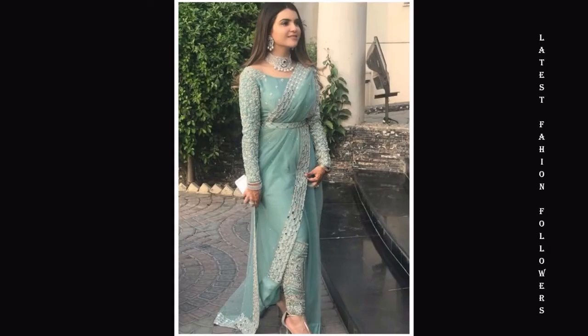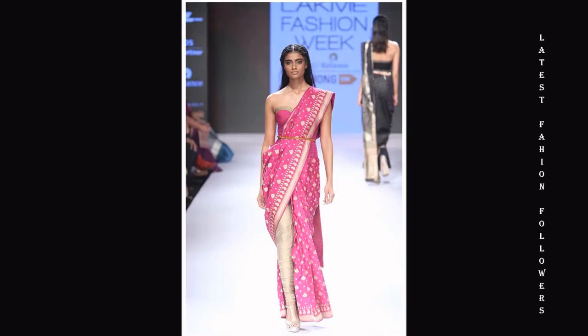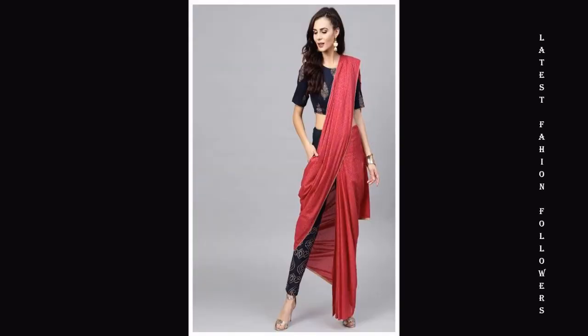I will bring you a very beautiful video related to fan style saadis. You will have seen this style on celebrities. This is a trend today and it is very simple and easy to follow.